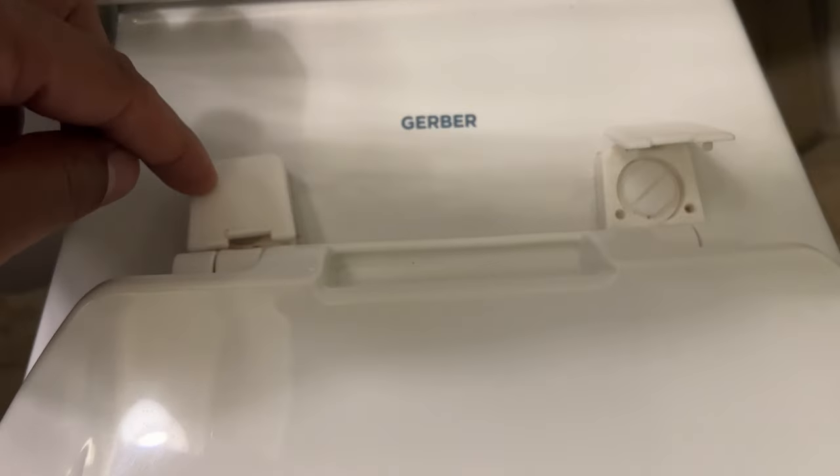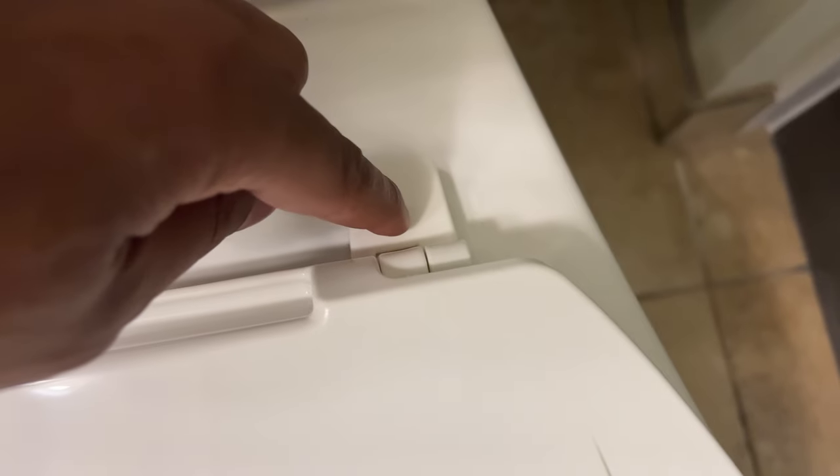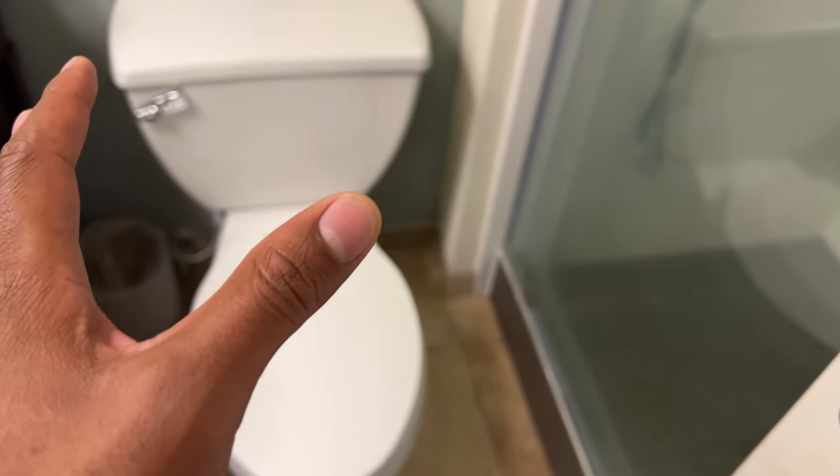Then come back in here and tighten it up with a flathead screwdriver or a butter knife, tighten it into place, and go ahead and close these back to the way it was. And that's how you tighten a Gerber toilet seat. I hope this was helpful — thanks a lot for watching.